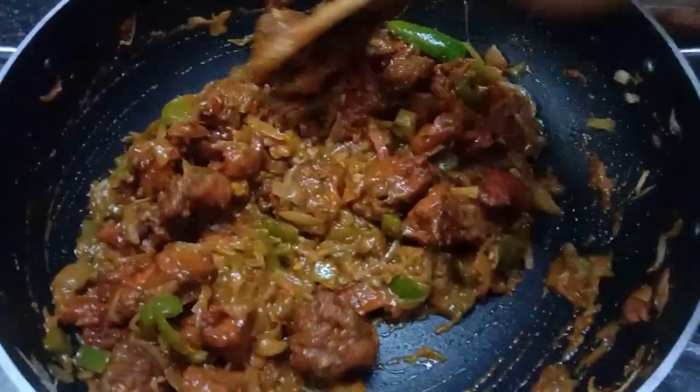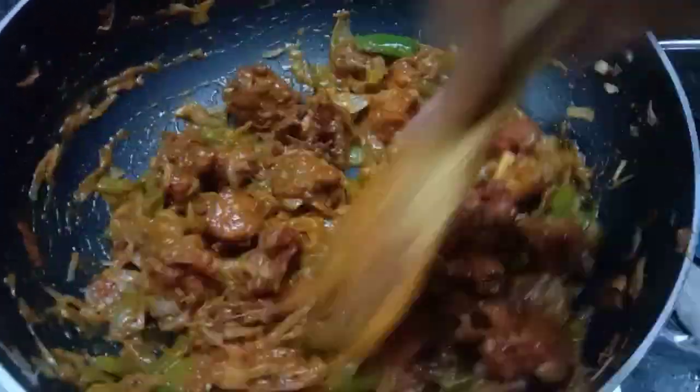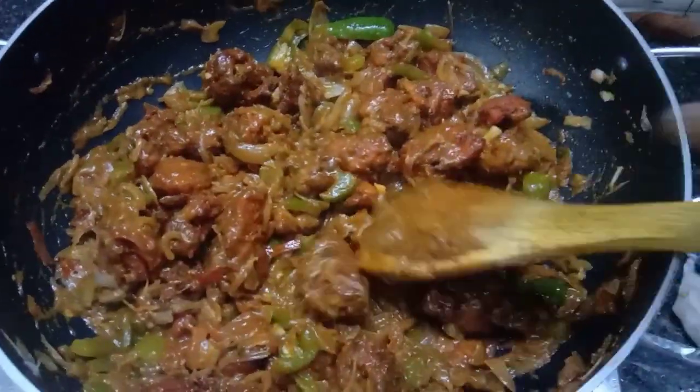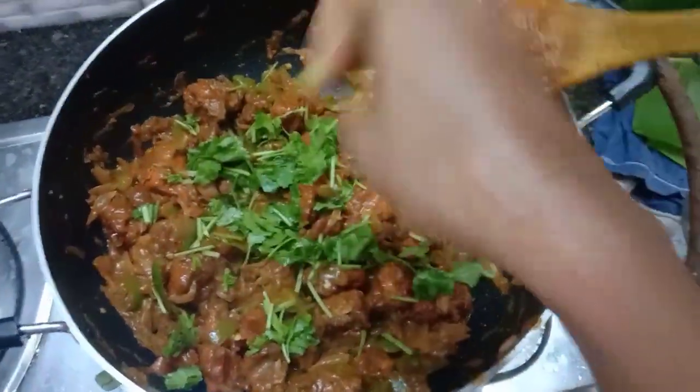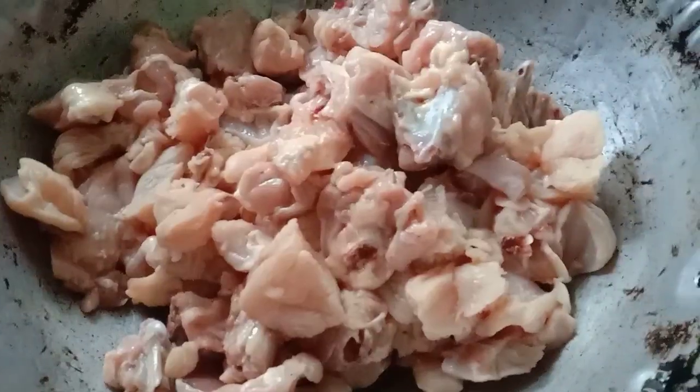Hello and welcome back. Here is my dish. It's a very tasty and spicy recipe. It's a must-try recipe.